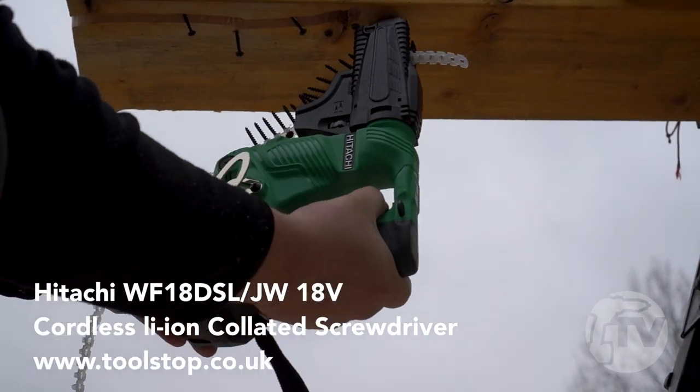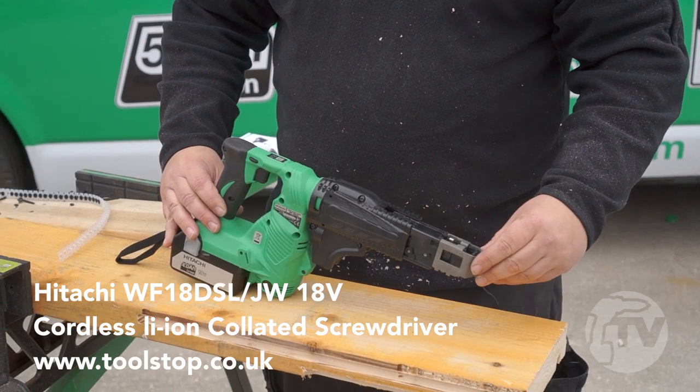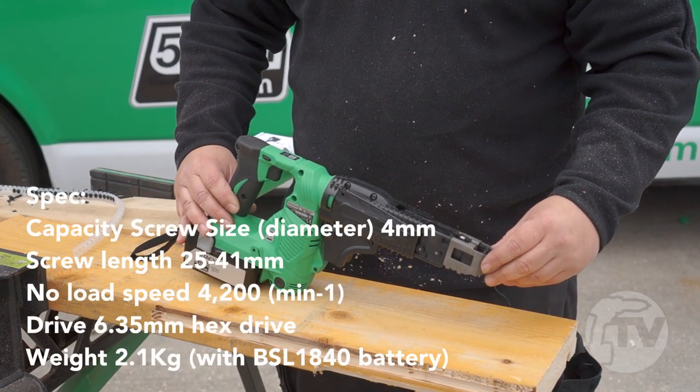This is the brand new WF-18 DSL collated screw gun. It has a maximum range of 25-41mm screws and a no load speed of 4200rpm.